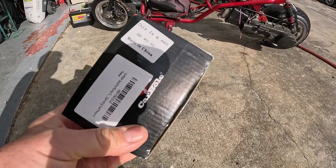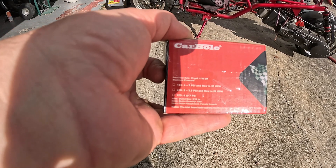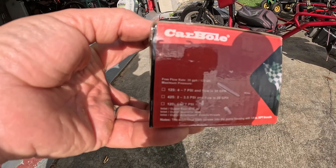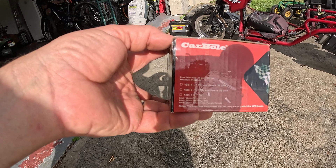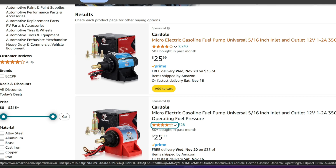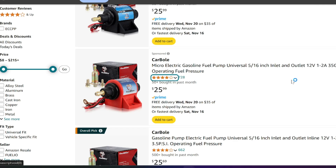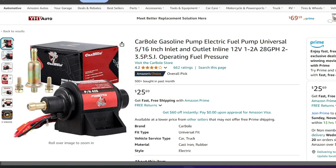I'm using the made-in-China Carbole gasoline pump, 2 to 3.5 PSI. It's important to get that 2 to 3.5 PSI one because it won't overfill your float bowl. The inlet and outlet is 5/16, so that's a large size — you'll see these all over. They come in different gallons per hour and PSI. There's a 4 to 7 PSI version, but we want the little one: 28 gallons per hour, 2 to 3.5 PSI. That's the right one.